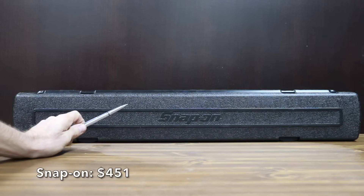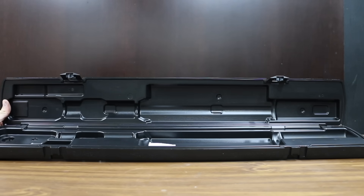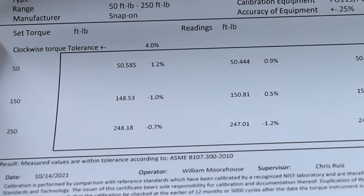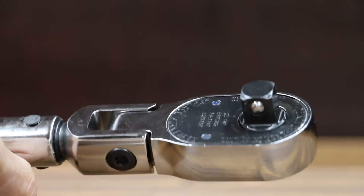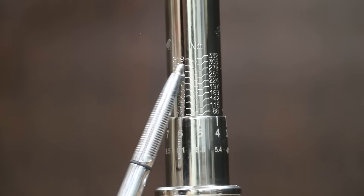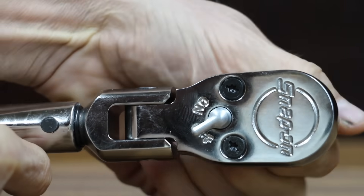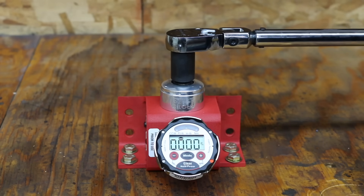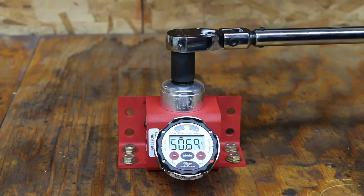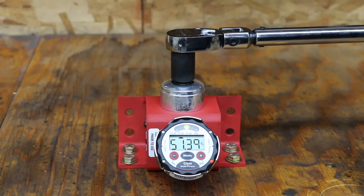The most expensive brand at $451 is made by Snap-on. The carrying case is very nice but larger than necessary. The Snap-on is only designed for clockwise use, includes a certificate of calibration, torque range of 50 to 250 foot-pounds, and both SAE and metric scales. It's 25 and 9/16 inches long and made in the USA. The Snap-on remained around 51 foot-pounds with an average of 51.39 — 2.7% above the 50 foot-pound mark — but it is the most consistent brand, with a standard deviation of only 0.34 foot-pounds.